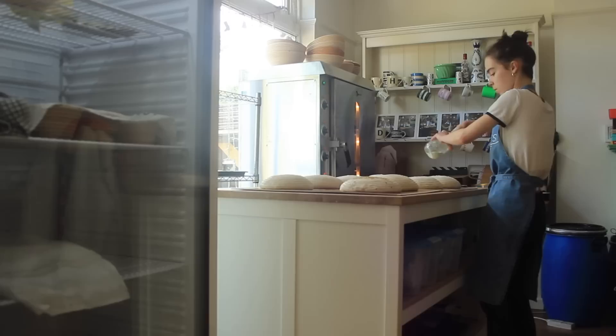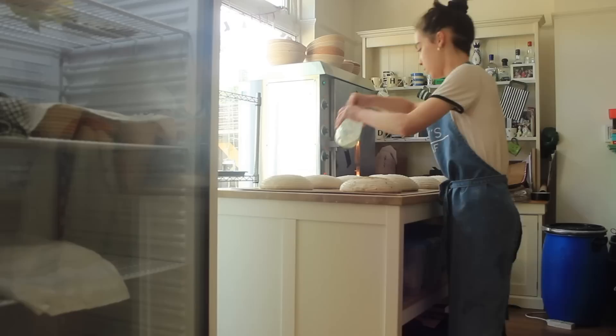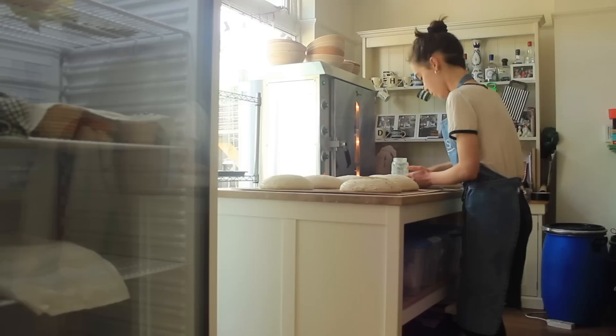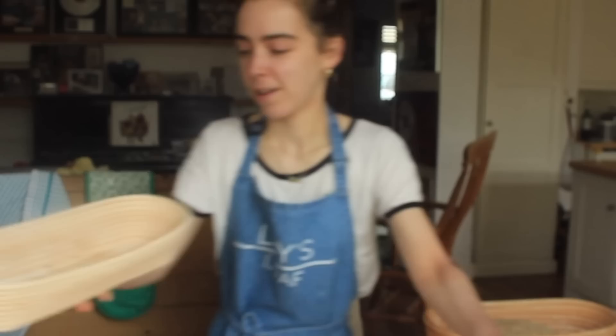I did a feedback form recently and a lot of people voted for the smaller loaf, just because if you're living alone or in a smaller household you might not be getting through the bigger loaves. I remember when I was living in France I would rarely buy a big loaf because I just wouldn't get through it, and I didn't have much freezer space so I couldn't even slice it up and put it in there.